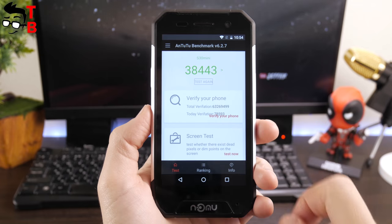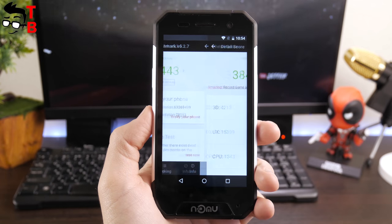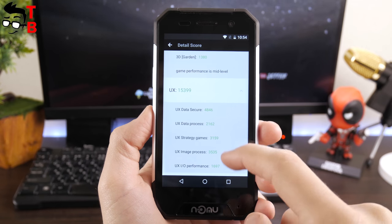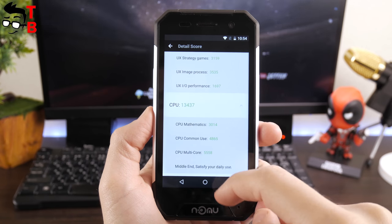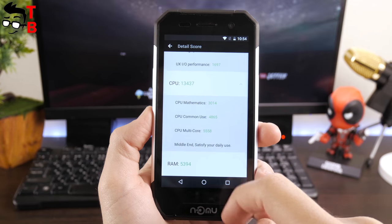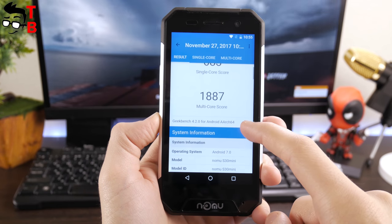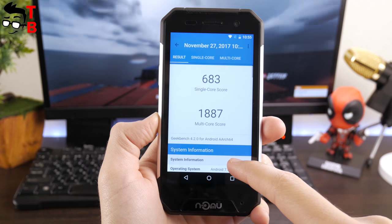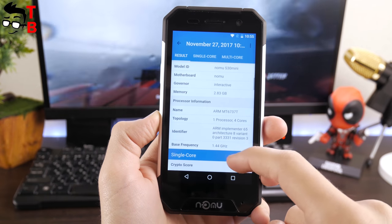The most popular benchmark on Android, Antutu, shows about 39,000 points. In Geekbench 4, we see 683 points in the single-core test and 1,887 points in the multi-core test.